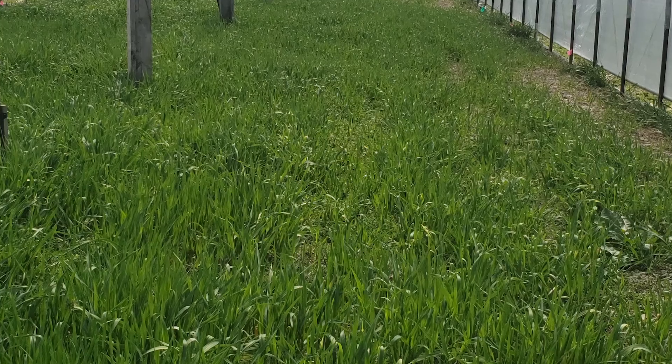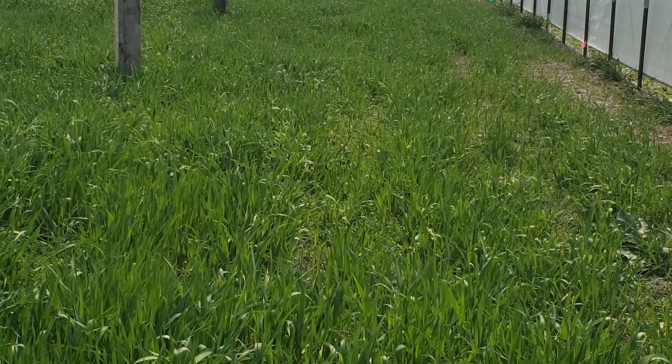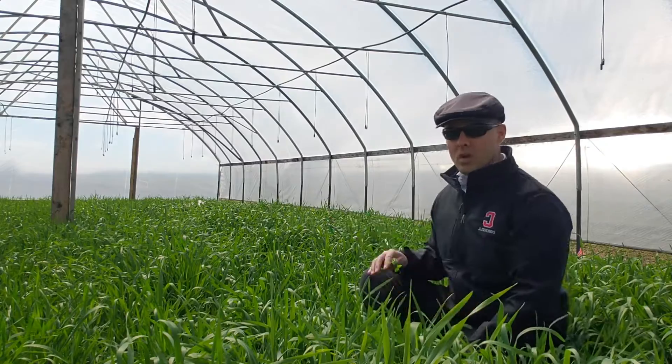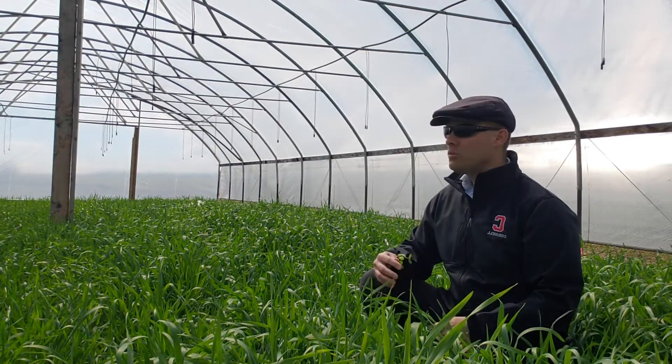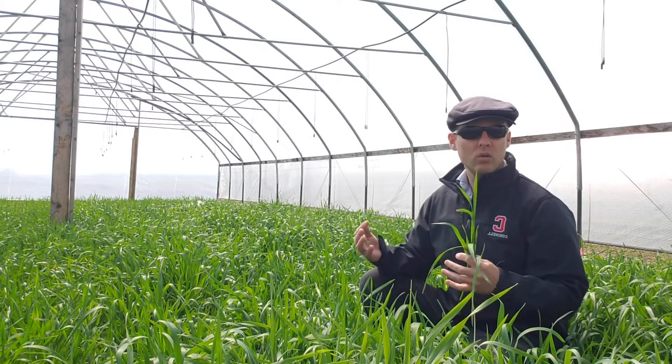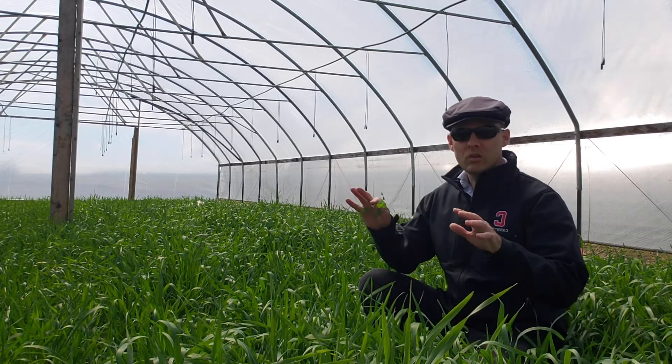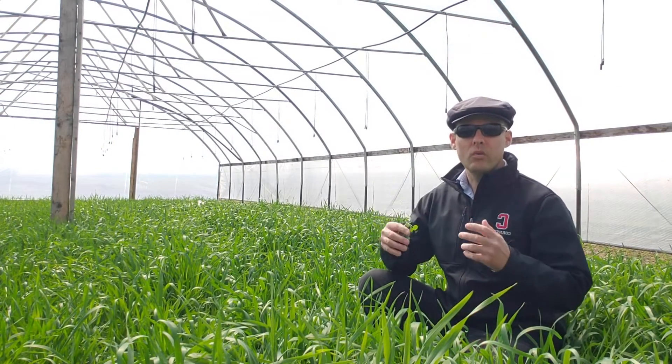Our cooperating farmer here intends to take all of this cover crop that you see behind me and incorporate it with a tiller into the soil a couple weeks before he transplants tomatoes. What we're trying to do is really see if we can improve our nutrient management by growing and capturing some of our own nitrogen in this cover crop, thereby adding less fertilizers during the season — hopefully improving profitability for the farmer by decreasing their fertilizer bill and balancing the nutrients in the soil so we have healthier crops.